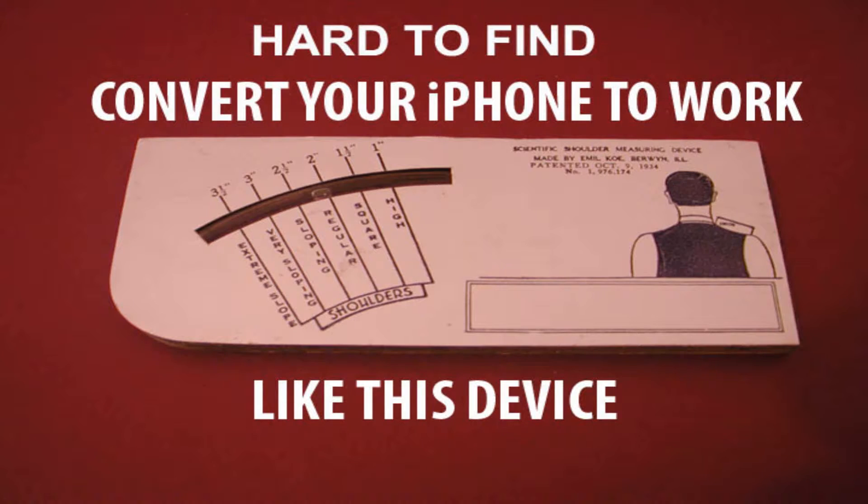The shoulder slope device you're looking at has been around since 1934. Now there's one company producing the device, but they're not likely to break their package to sell you the individual shoulder device component you're looking at. They're adamant about selling the whole package.